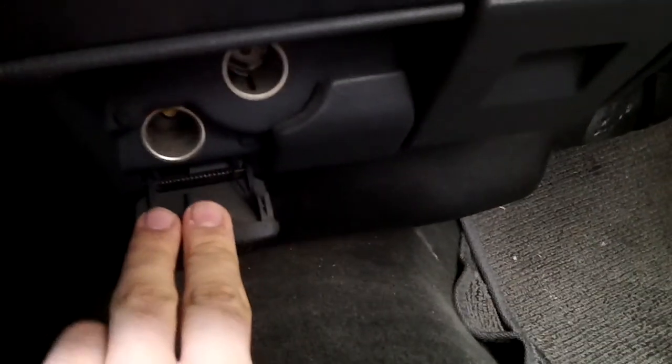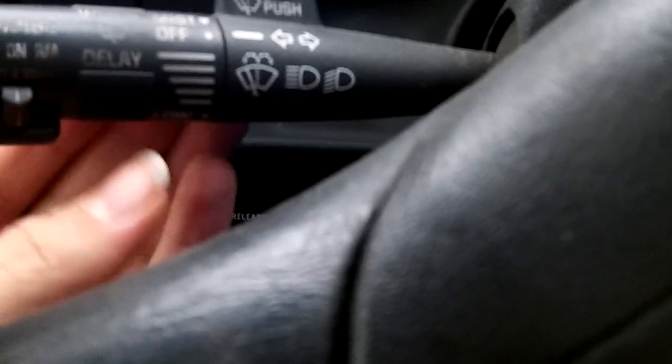It has your standard GM radio with a cassette player and no CD. There's a cigarette lighter, and an ashtray that doesn't open. This truck has no center console — this little area is your storage. Use your headlight controls, your interior illumination, and your classic GM stalk with your wiper controls, cruise control, and turn signal indicators.